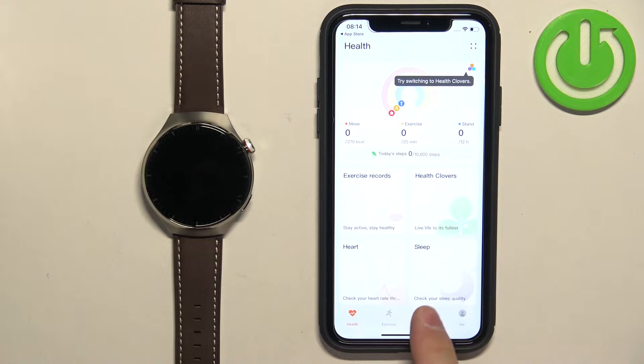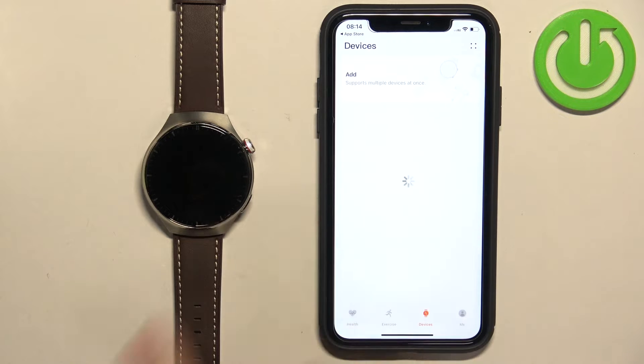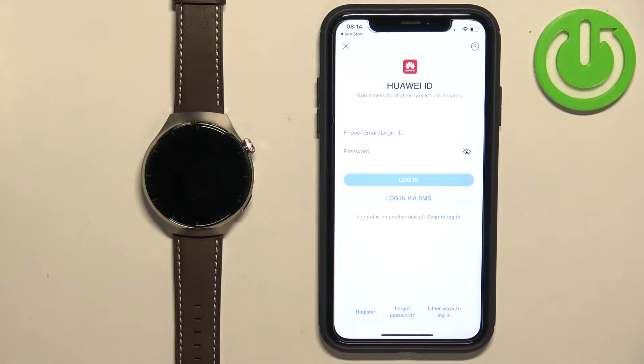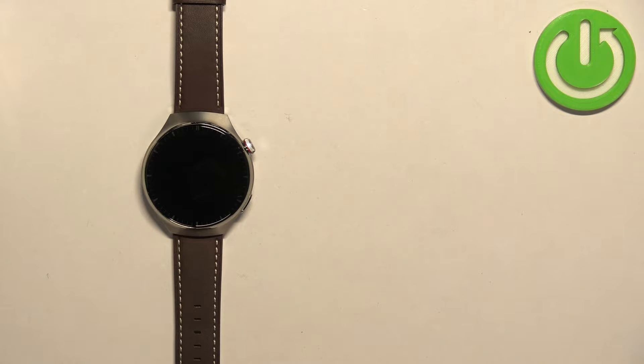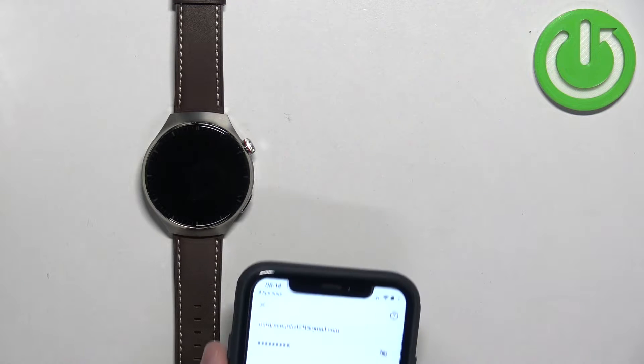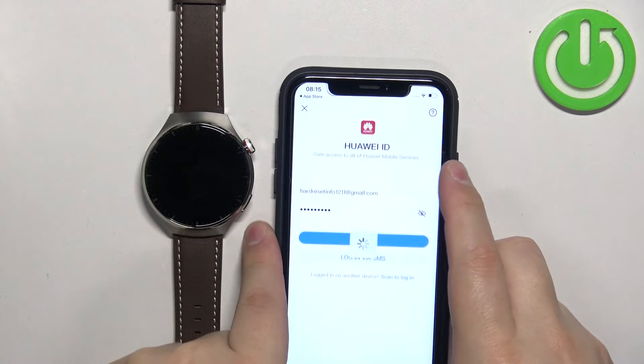Now tap on the Devices icon. Tap on Add and it will redirect you to the login page. We need to log in to a Huawei ID account. If you don't have an account you can tap on Register to make a new one. I already have one so I'm going to log in.